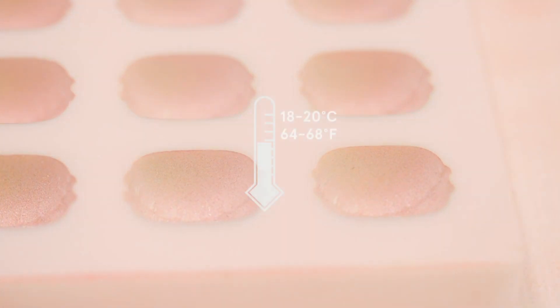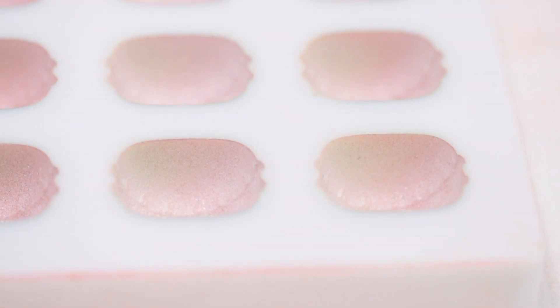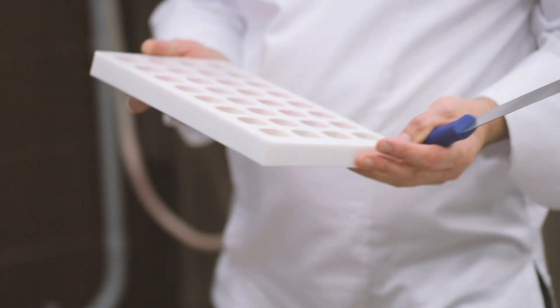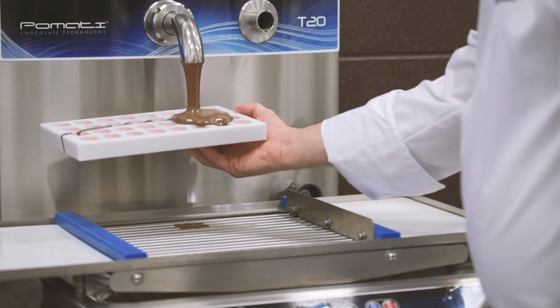Finally, let it set at room temperature between 18 and 20 degrees Celsius. Once the colored cocoa butter has set, mold with crystallized milk chocolate using the automatic tempering machine.